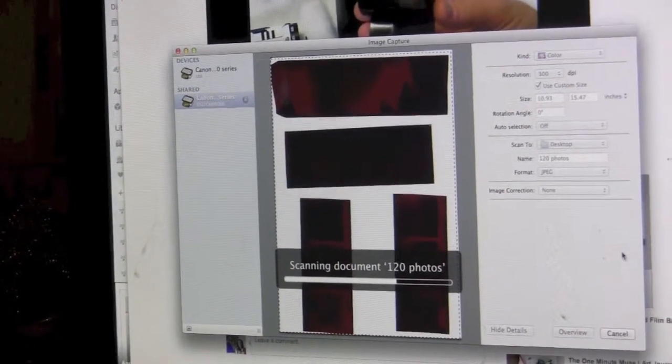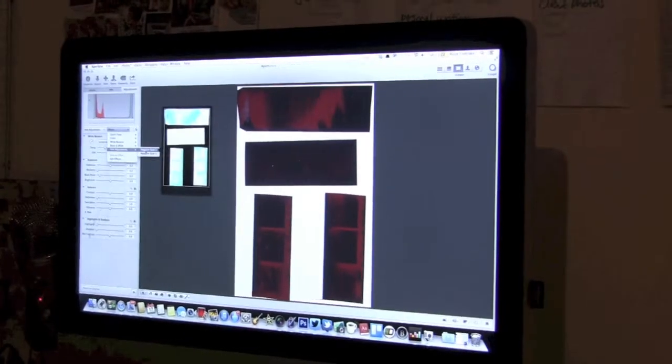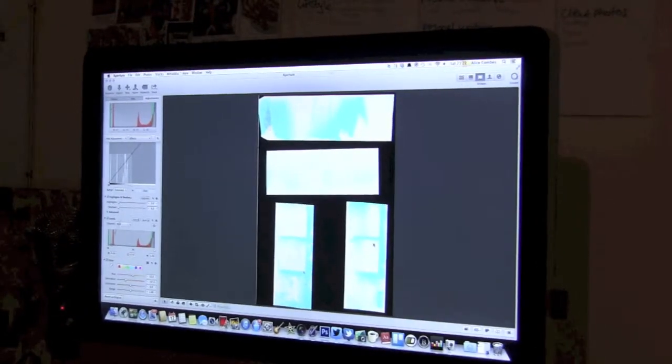Putting it in the scanner bed, we started scanning the film in our ordinary scanner. After some time we learned the film had to be lit from either side and we needed a special scanner. A quick way of doing this without a proper scanner is putting the film up to light, or on a device such as an iPad, and taking a photo with a digital camera, then uploading it to your computer and making adjustments to the picture.